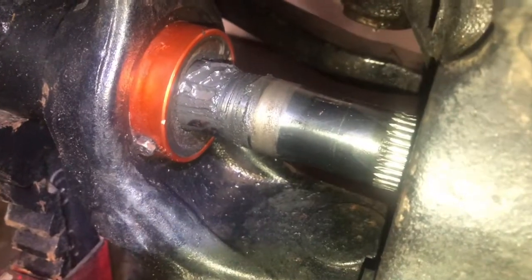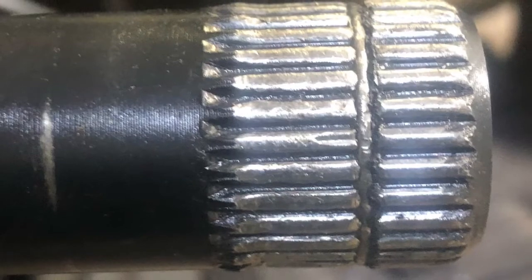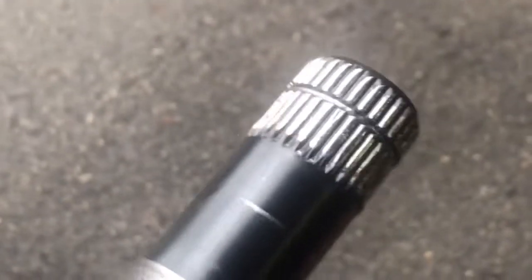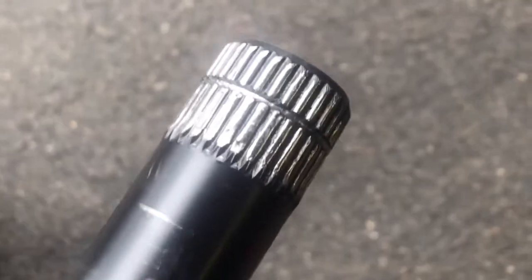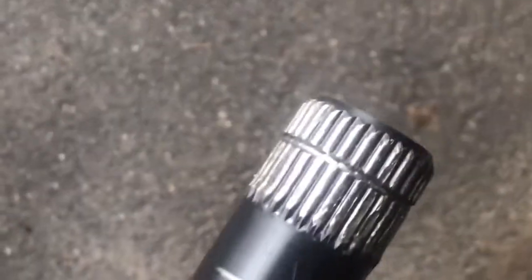I'm hoping that at least the insides are okay, but the outside is completely gone. Just like the other axle shaft six months ago, there are chunks of steel taken out of the splines on this shaft. Happily, everything looks a-okay on the locker — thank god — but that's what we have.